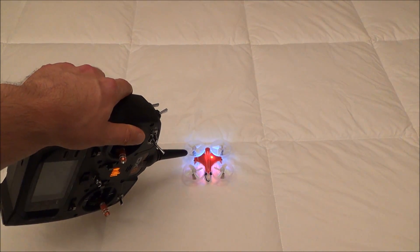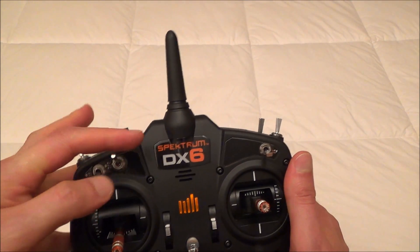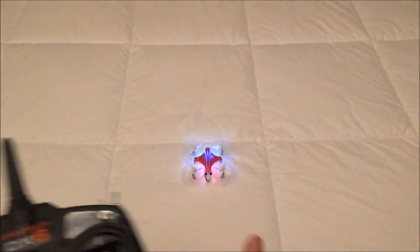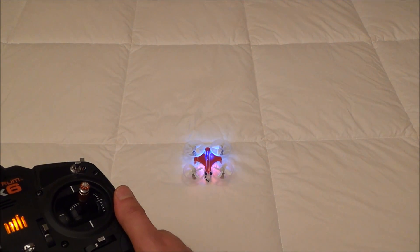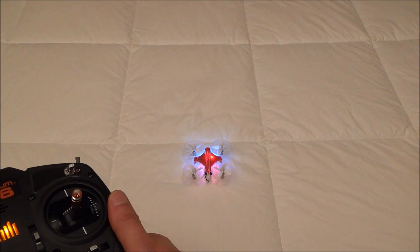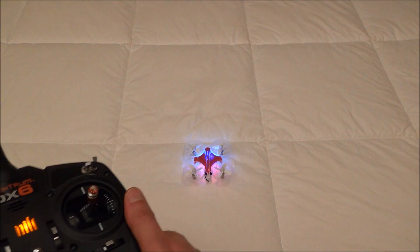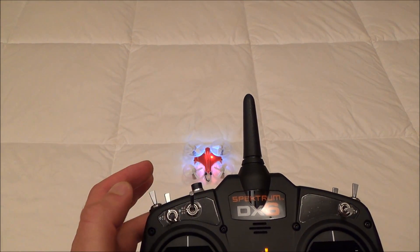You see this has a red light — that means it is in safe mode. All you have to do is flip this switch all the way down, and it switches to blue. I will do that again: switches it to red, switches it to blue, so on and so forth.